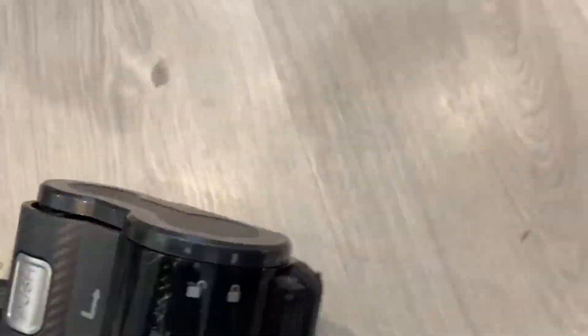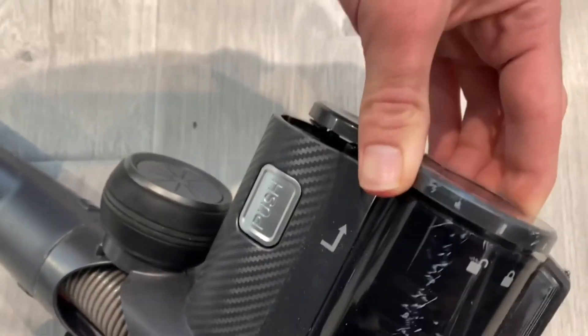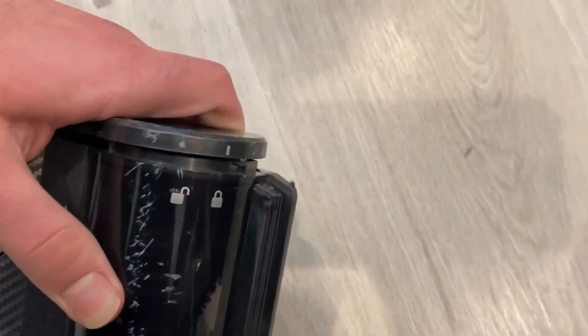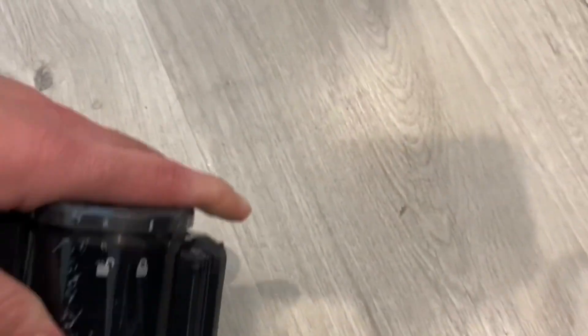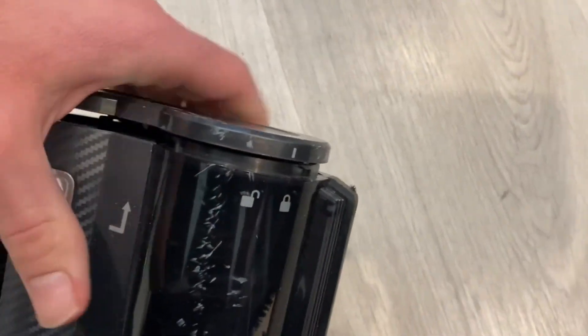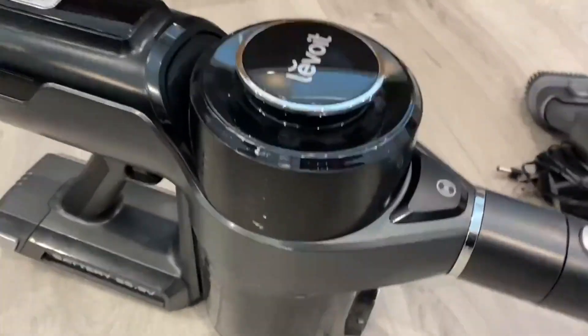When you push this button it unlocks this part right here, which comes out and lets you take the brush out. You would take the brush out in case something is stuck or if it's very dirty or hairy and you need to clean it.